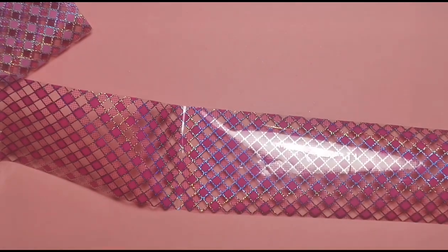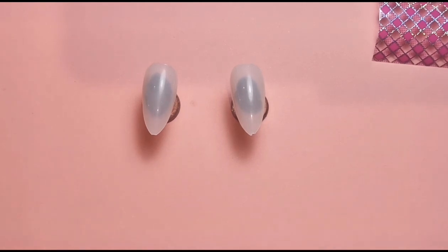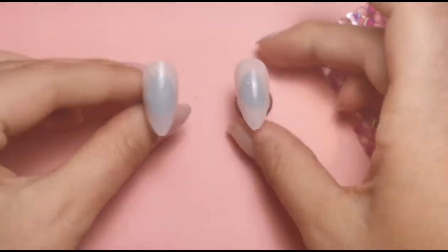First things first, I'm going to cut off some of the foil so it's ready to go, and get rid of the nails I don't need so my desk doesn't stress me out. I'm doing just two nails again in this video — I've got a lot to film. A couple of you have mentioned you don't mind me doing two or three nails, and I'll go back to five as normal after the holiday, but for now I just need to get what I can done.